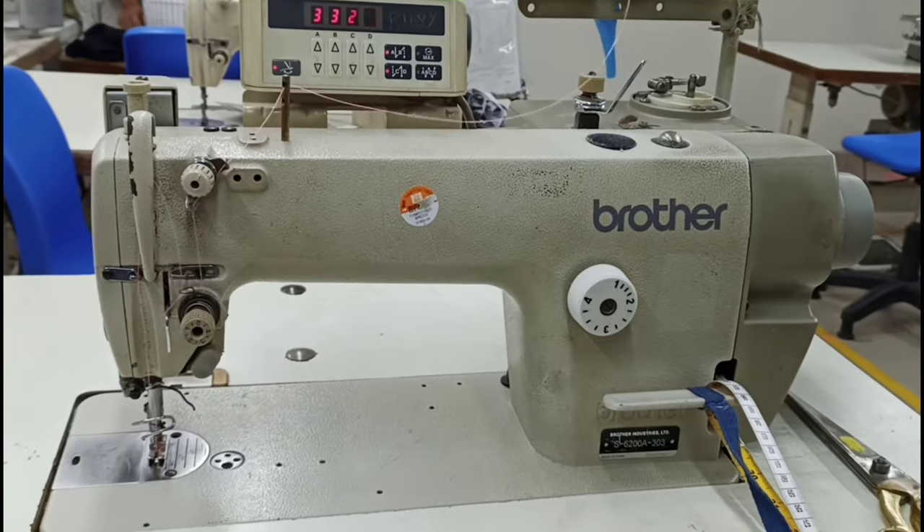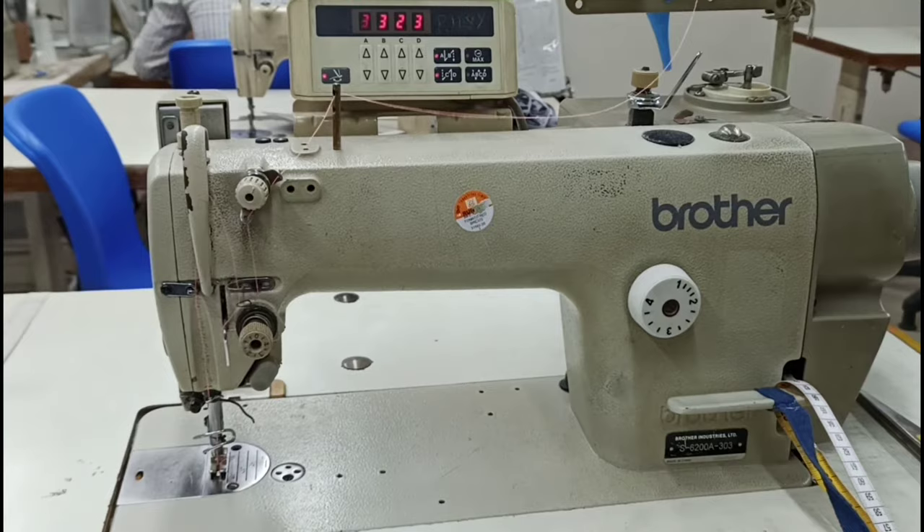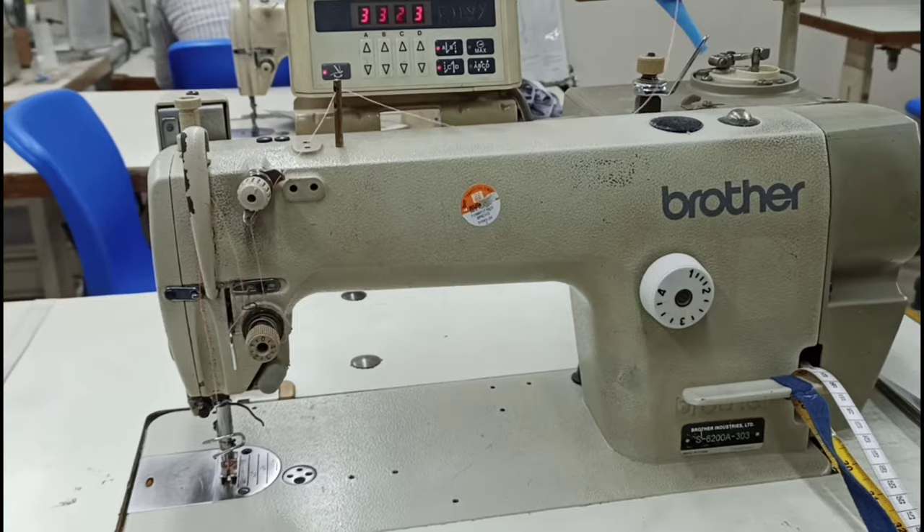Assalamualaikum, how are you guys? I am with Carmen Sir, introducing the important parts of the single needle plane machine. This is the Brother brand machine. This plane machine will be seen as well as we can see.